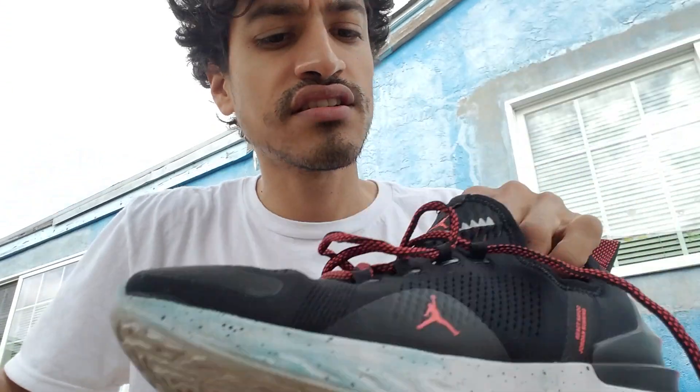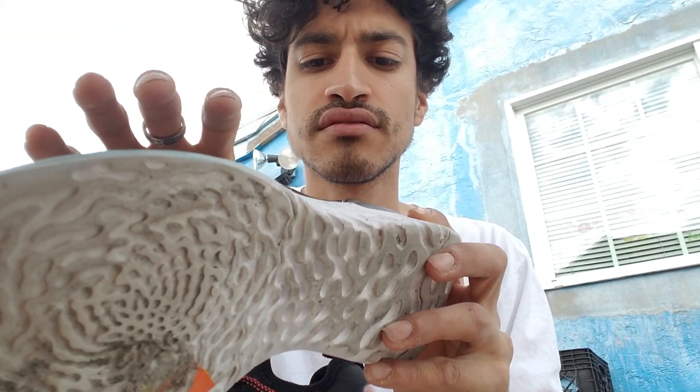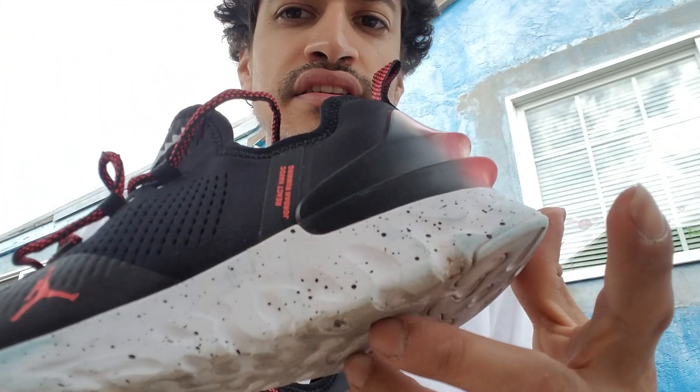$130 is the MSRP. These came out last year. So right now they're like anywhere, depending on the color, it's like $80, $90, $100.